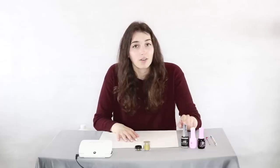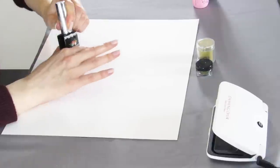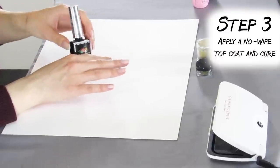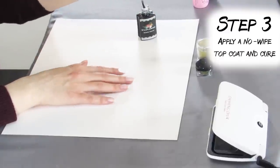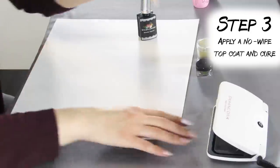Now the key to chrome is to use a no-wipe top coat for gel. Most top coats have a tacky layer and we don't want that when it cures in the lamp. We want a really smooth surface, so we're just gonna put a nice thin coat on and make sure it really covers everything.